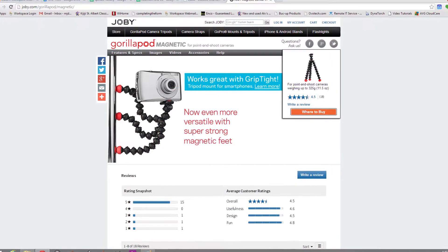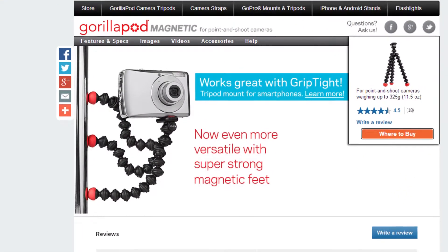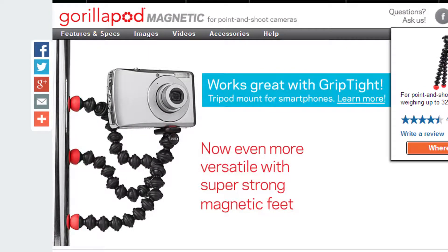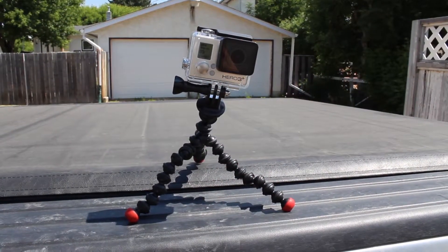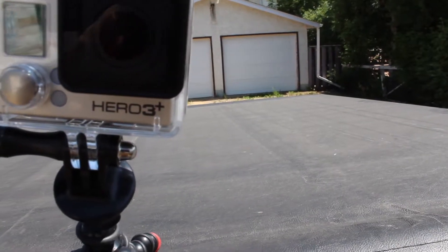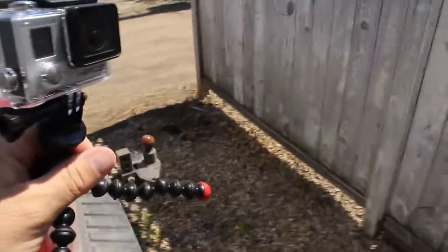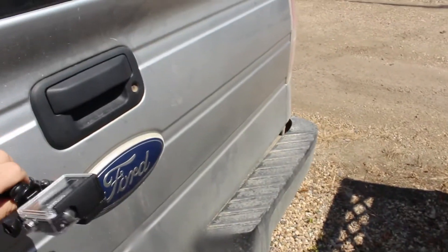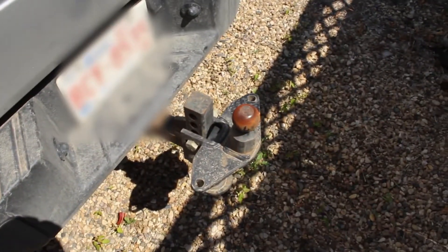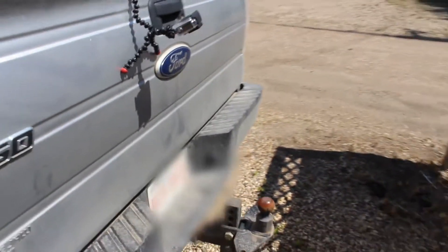I picked up one of these gorilla pods by Joby with magnetic feet — the magnets are super strong. I think I paid around $20 for it. I have a camera mount adapter for the GoPro so it just screws right on. You grab the tripod and it just sticks on there so easily; it's actually quite hard to pull off. Then you just angle the camera so you can see what you need to see.